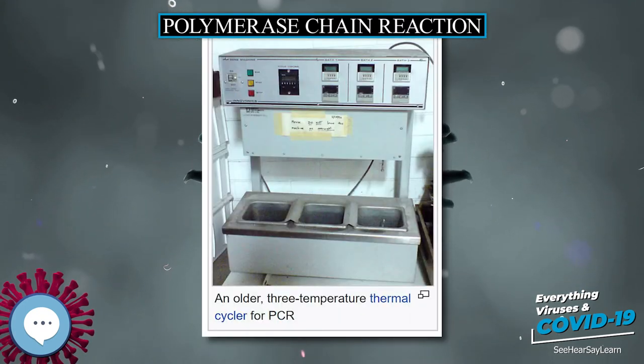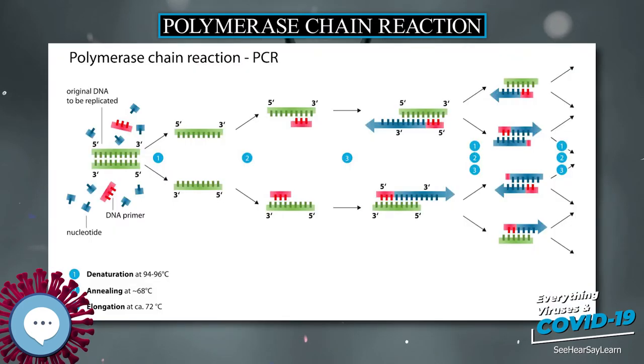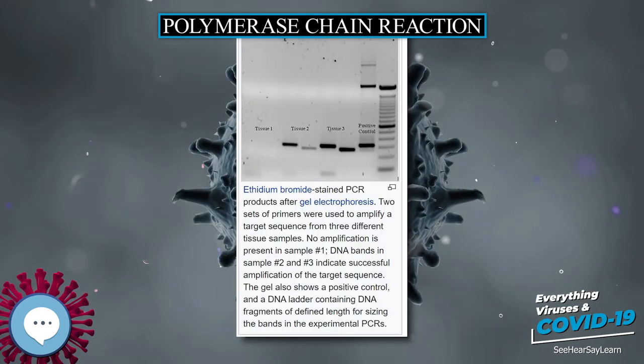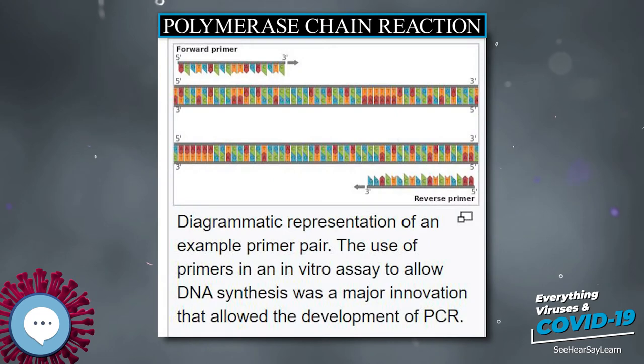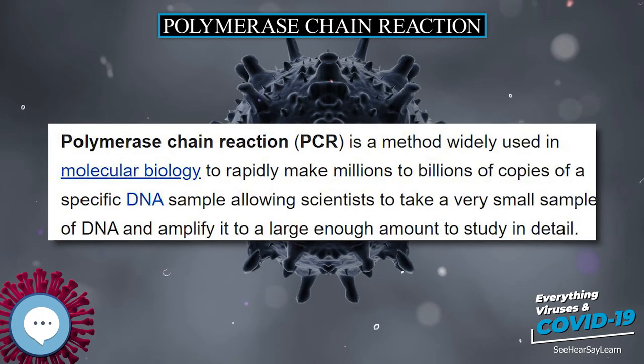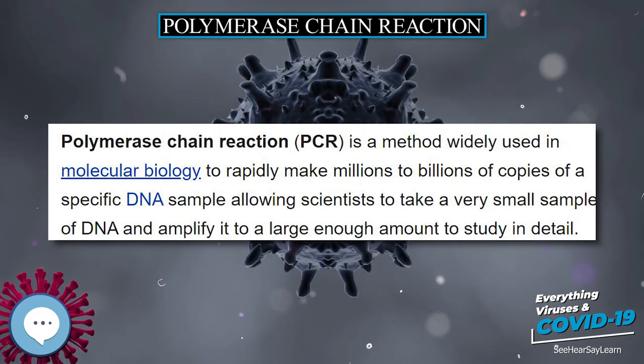PCR typically consists of a series of 20 to 40 repeated temperature changes, called thermal cycles, with each cycle commonly consisting of two or three discrete temperature steps. The cycling is often preceded by a single temperature step at a very high temperature — greater than 90 degrees Celsius (194 degrees Fahrenheit) — and followed by one hold at the end for final product extension or brief storage.